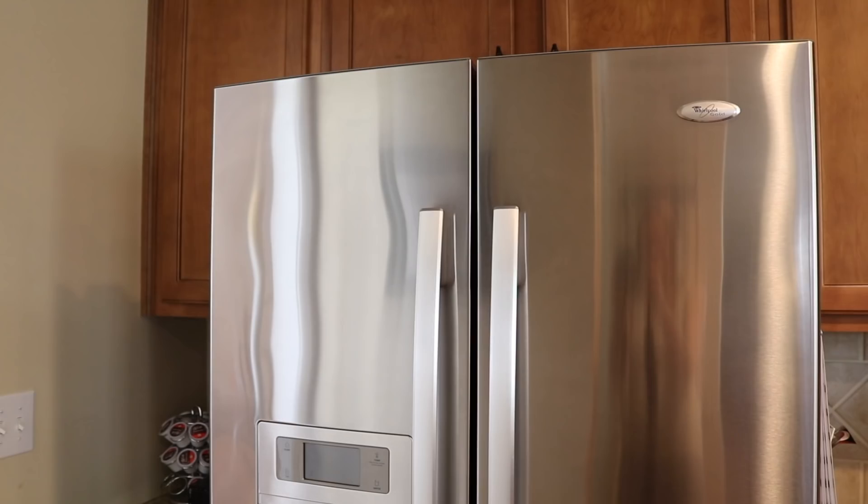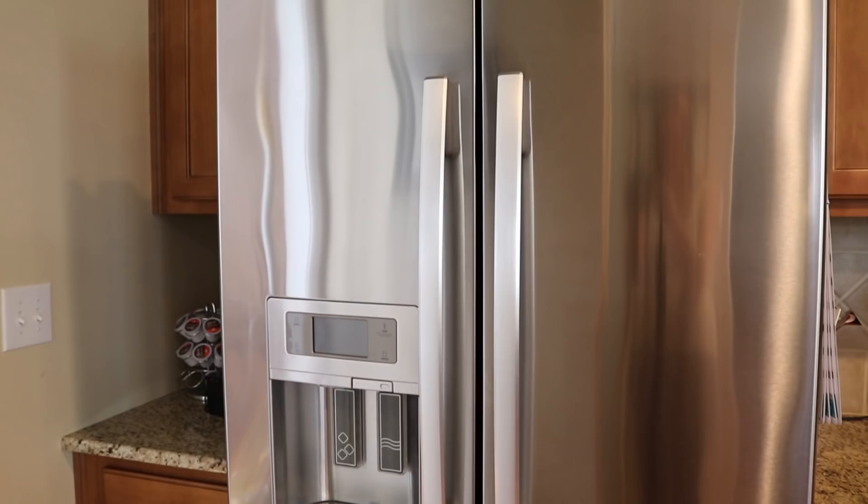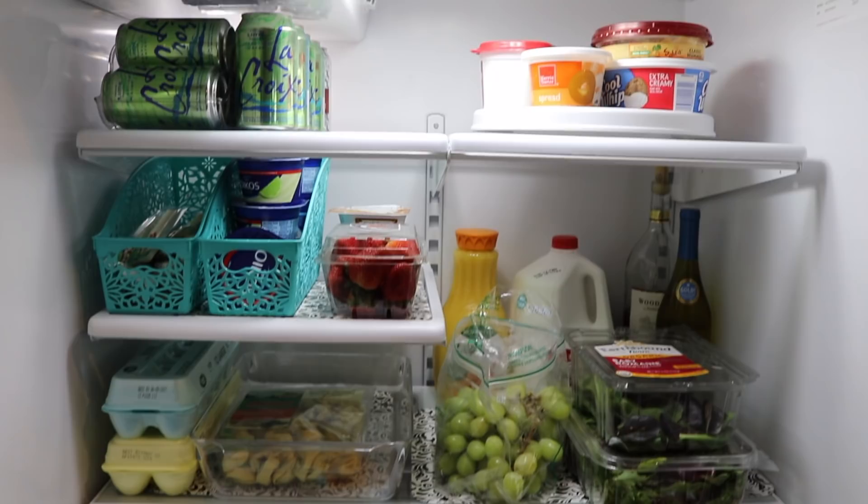Sometimes I just open the fridge to look at it. Am I weird? I don't know — you tell me. I hope you enjoyed this video. Definitely make sure you subscribe. I've got tons of Dollar Store videos and cleaning videos all coming up. God bless you and your family and I'll see you guys soon. Bye!